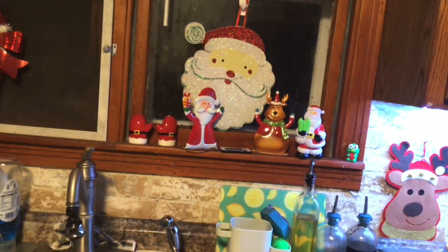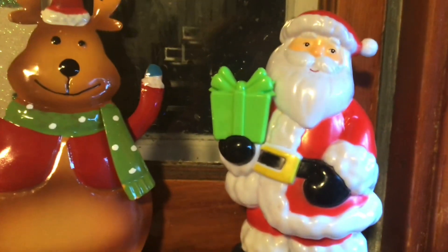So this is the kitchen. I think this is probably what I'm going to do. I have that candy cane there, I have the Santa, the reindeer, and the little other Santa. Look - when you go near him, he makes noise. He has a sensor. He's so cute.